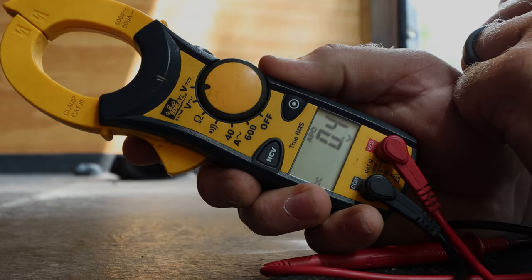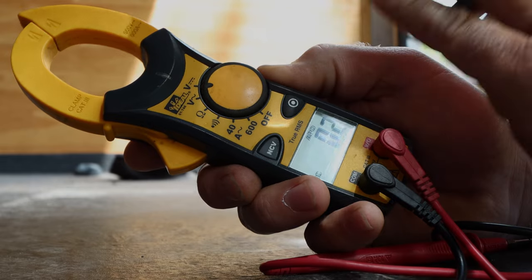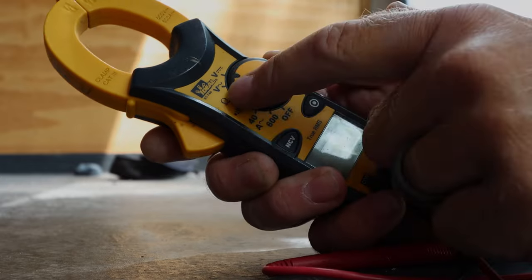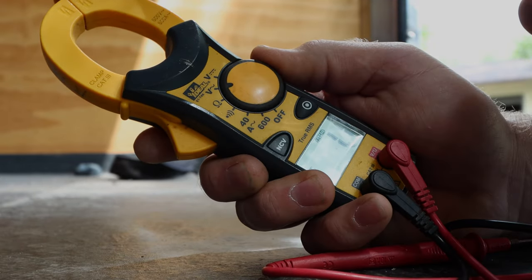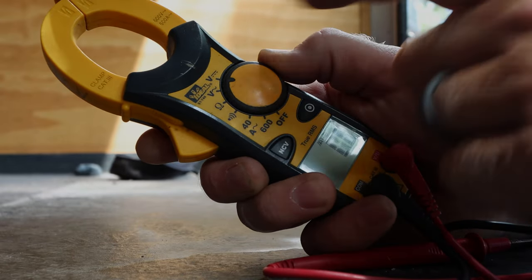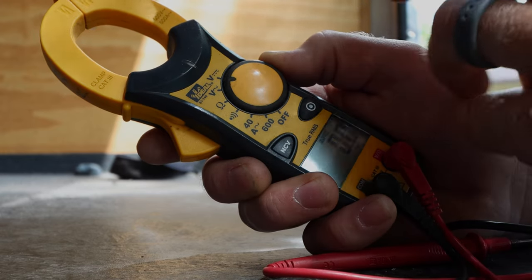That's where you need to be to check voltage. If you're checking for AC — which these machines do produce AC and then convert it over to DC, but that's a whole other video — you would want the squiggly line, which goes up and down, hence alternating current. DC is what you want to check for voltage at the battery: 13.5 to 13.7 volts.